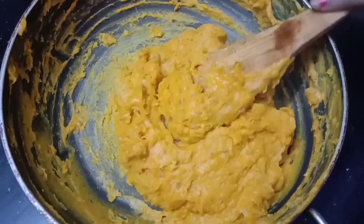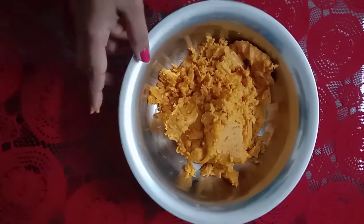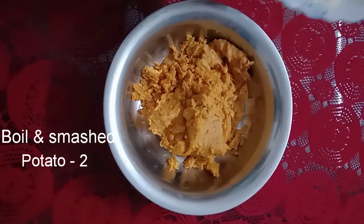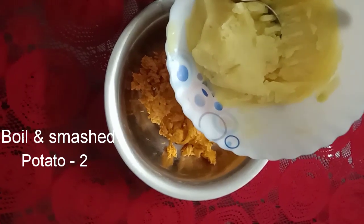Now we have the mixture ready. We will dry it. We will dry the mixture and dry the pudding.